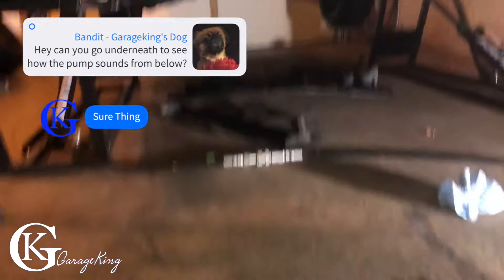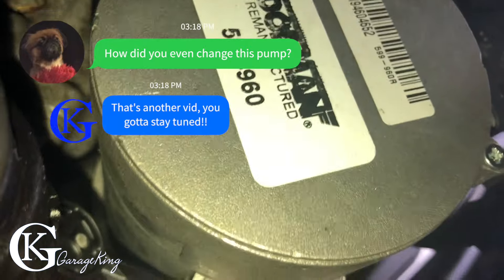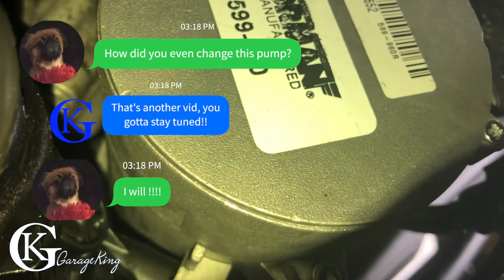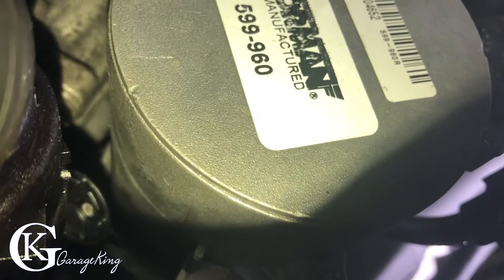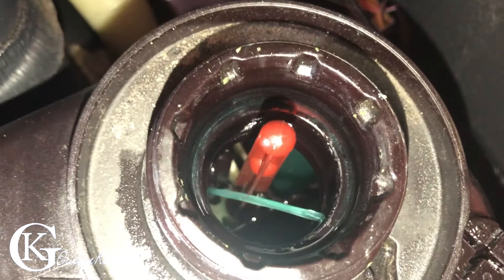If we go underneath the car, there's the pump — we can probably even hear it. You can hear it running when it starts again. Let's hear it run. And there we go, it's running — it's awesome. So here's another look at it purging itself. So that's awesome.